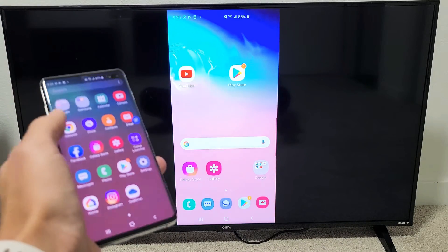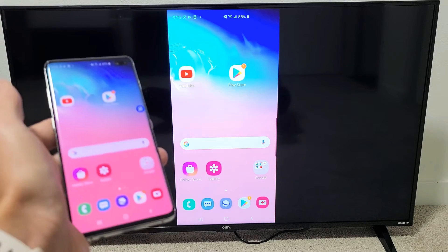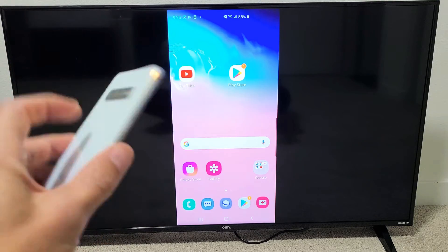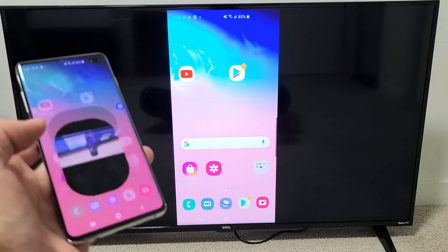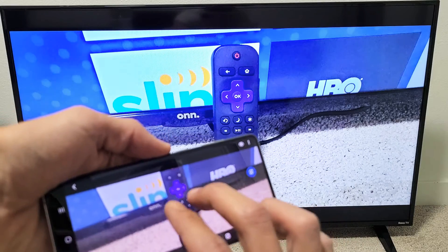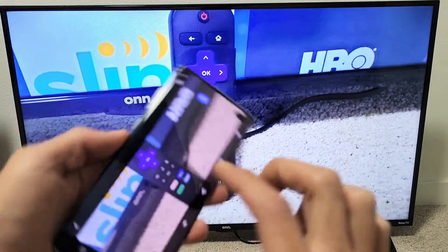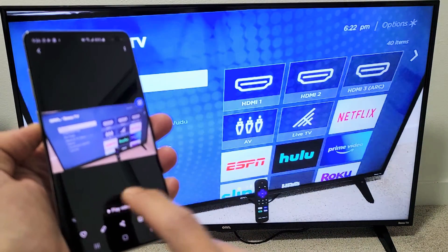This is great for showing work documents, or if you want to show your photos and videos that you have locally stored on your Galaxy phone to friends and family on the big screen. For instance, I'll go to my photos gallery — here's a photo. You can zoom in and out, move it around. And I'll show you a quick video here — let me press Play.